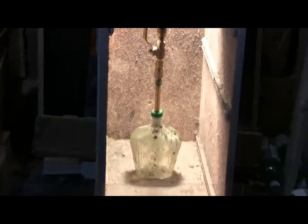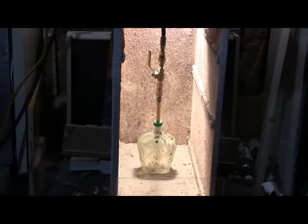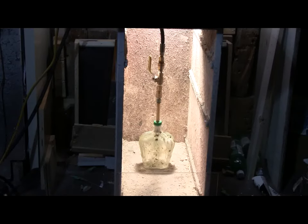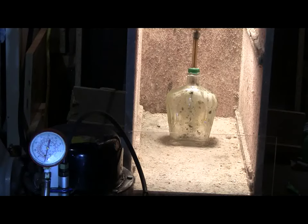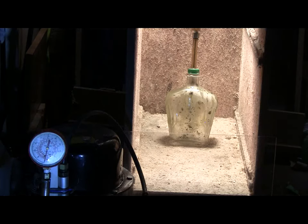I let it harden overnight and the result is this — hopefully it won't leak. I've set up this camera so that the pressure gauge and the target can be seen. This is one of these experiments that you might want to watch on video rather than trying it yourself because of the risk of high pressure flying glass.